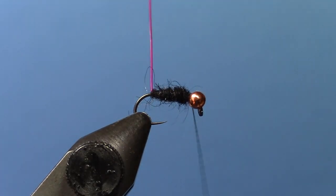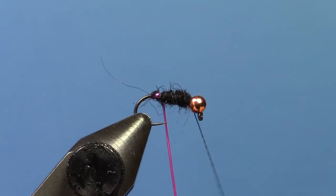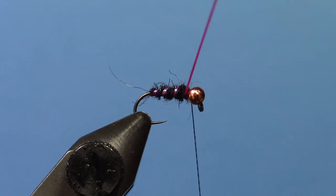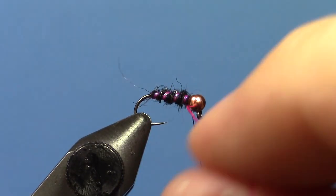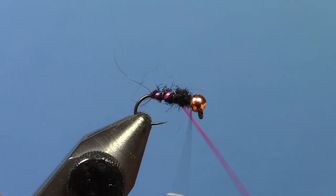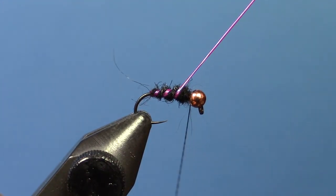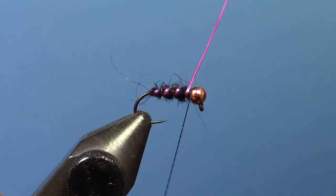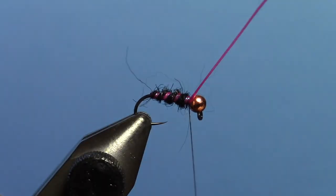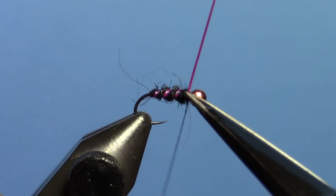Then take your pearl quill and we'll rib it three or maybe four times. Tie that off — just three or four wraps, tie that down, and trim off your excess.